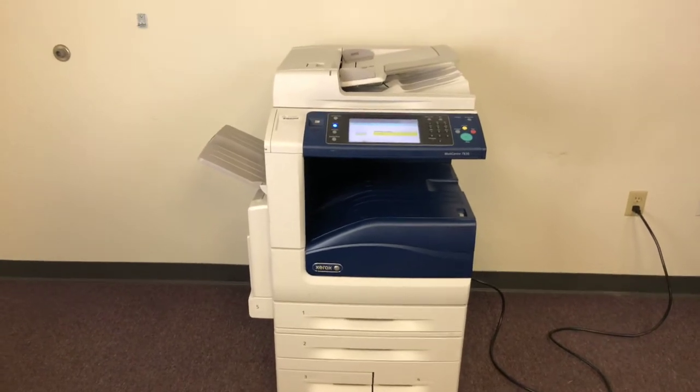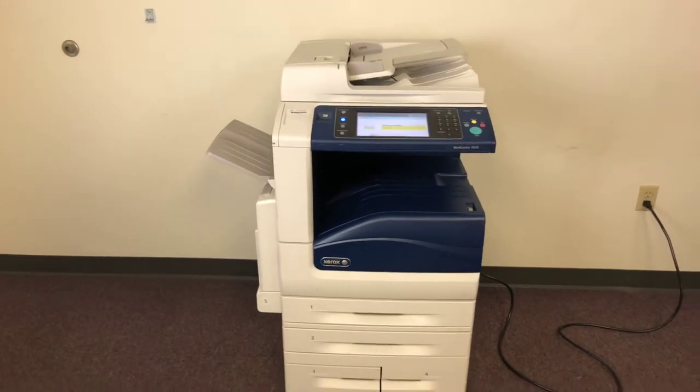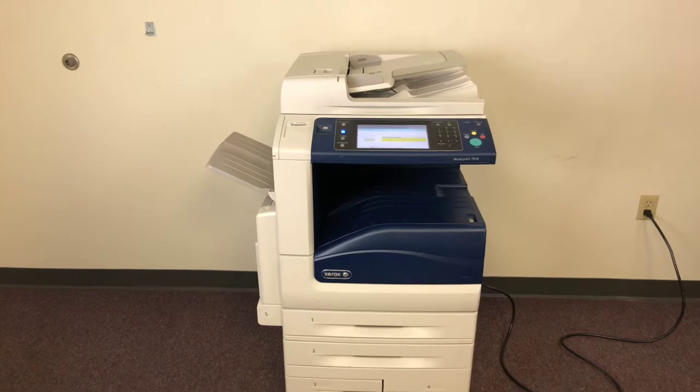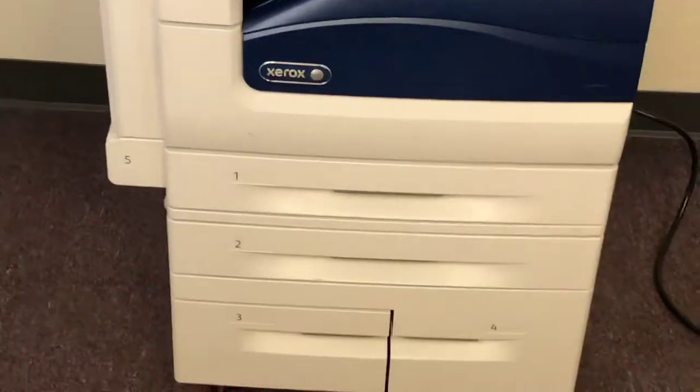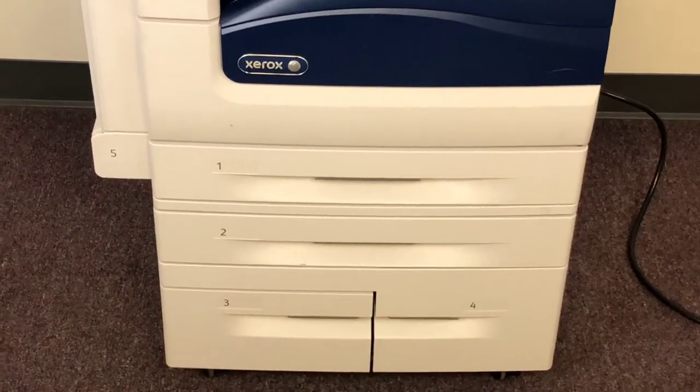This machine is 30 pages per minute color and black and white. It does paper sizes of 12 by 18 out of the bypass tray five. It has the offset bottom tandem tray.